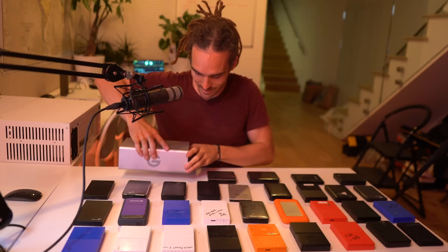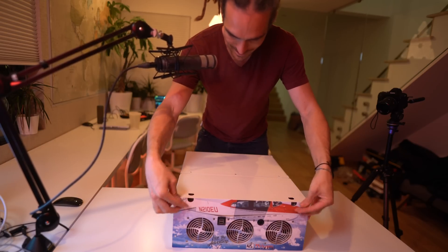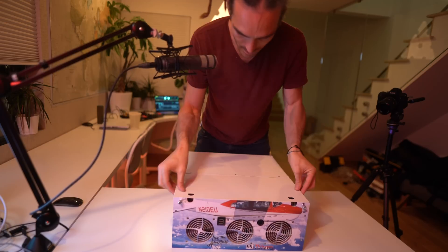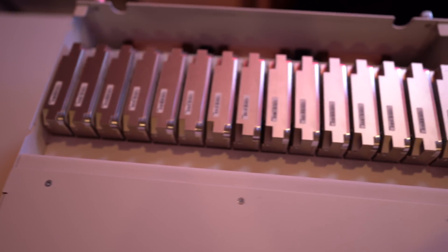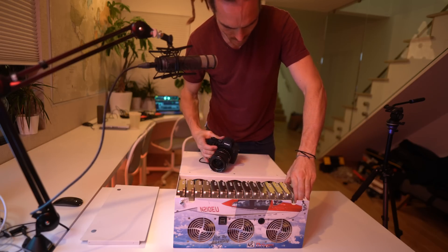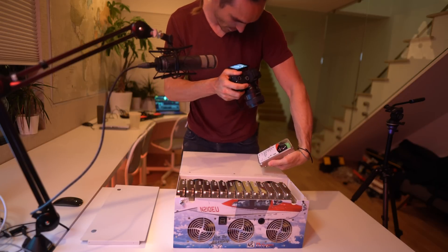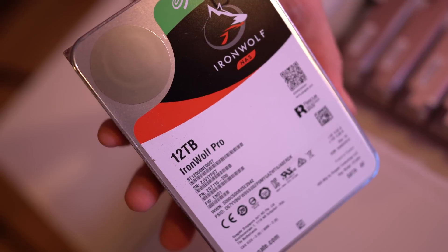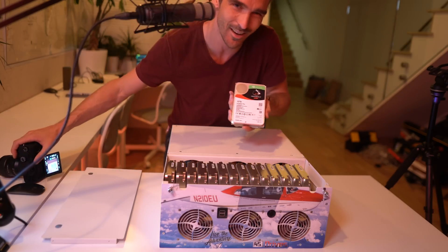I need to hook it back up again and show you the insides. I'm going to open the top. There are 15 twelve-terabyte drives in here. I think I can take one out — so this is what the drives look like: 12 terabyte drives. Seagate hooked me up with these drives as well, shout out to Seagate. They all just slot in perfectly.